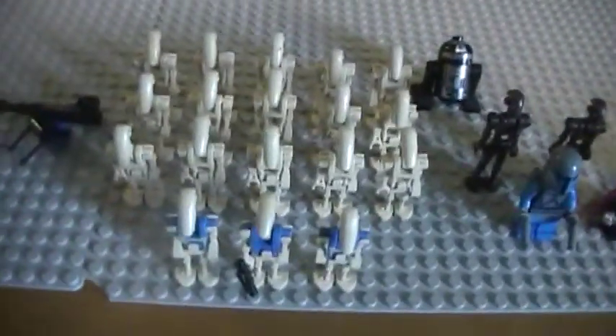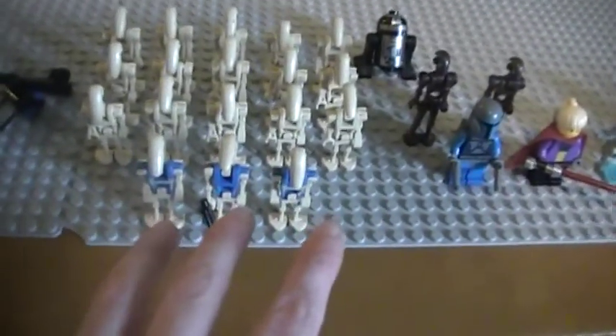First thing I'm going to show you is part of my Droid Army. Here's part of my Droid Army. You've got the three pilots. I have more than three — as you can see over here, I'm sorting through a bunch of my Lego, and some more over there. I'm sorting through that and I have more.